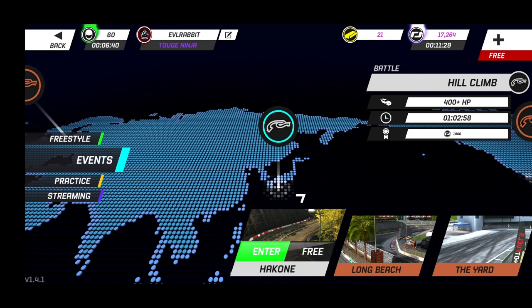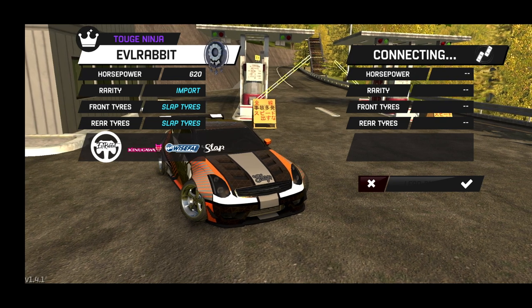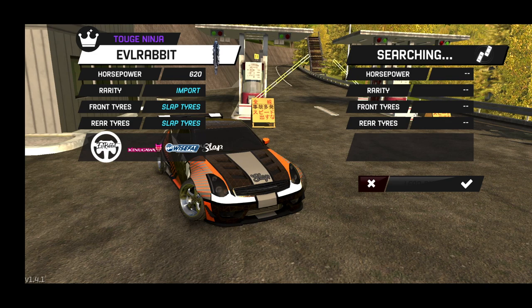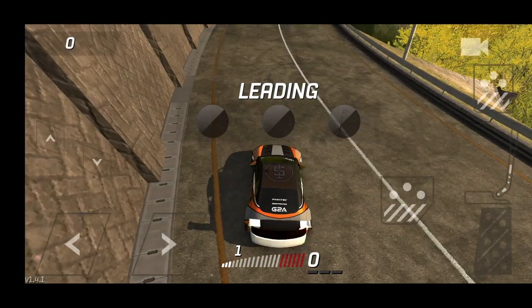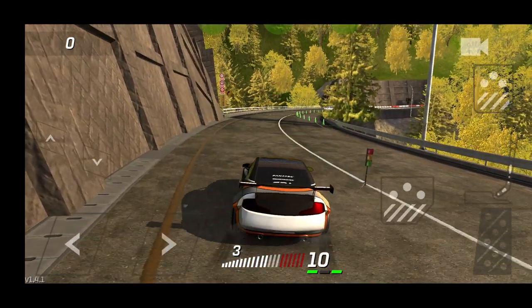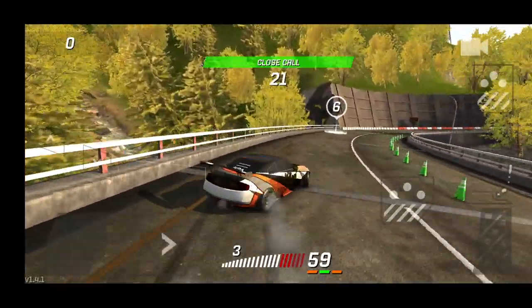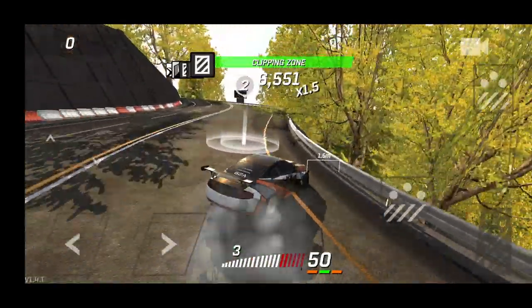If you guys have this car and you like it, let me know down below. If you want to keep seeing Torque Drift, obviously you do because you keep coming back and watching. Big thank you to you guys — I appreciate all the support. Thank you to the game devs for supporting me and the channel as well, with me being a sponsor in this game. A big thank you to the game devs as always.